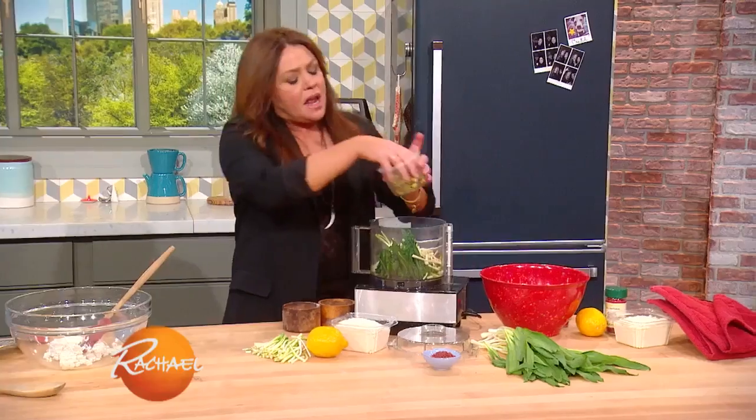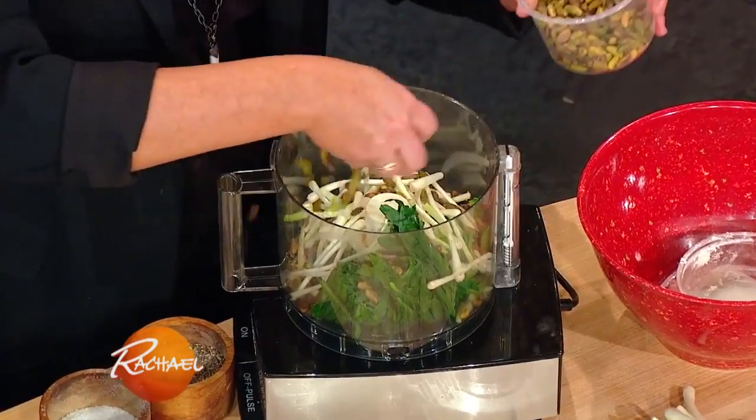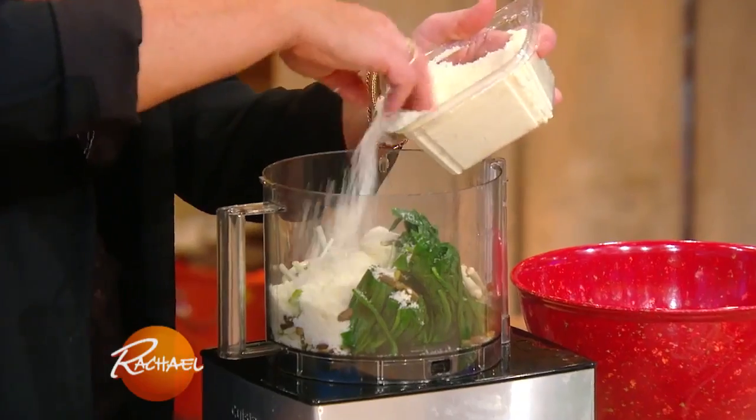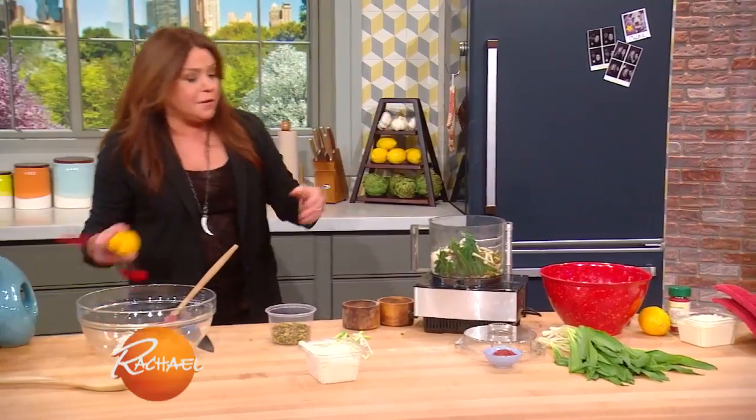That looks like the right amount to me. I'm gonna add a fat handful of toasted pistachios. A fat handful of grated Parmigiano cheese. No garlic, because we have all the flavor of the ramps.